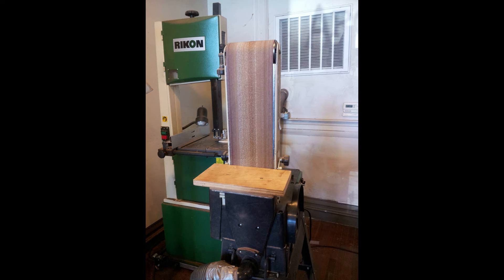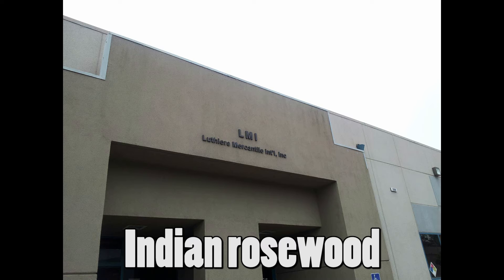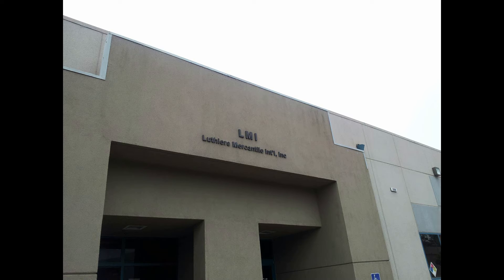My kit is an LMI kit. I upgraded the back and the sides from mahogany to Honduran rosewood. My top is a standard Sitka spruce top. Other than that, it's just a pretty standard acoustic kit from them.